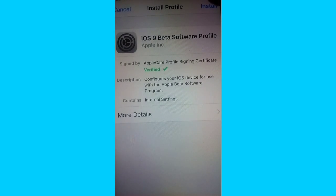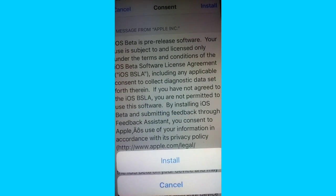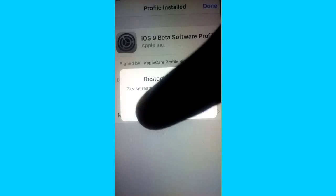From here you're going to hit Install, and right here you'll see Install right there. It's verified and everything — Install, Install again. I don't have a password set up so no password will come up. Hit Restart — you have to hit Restart and your device will restart.